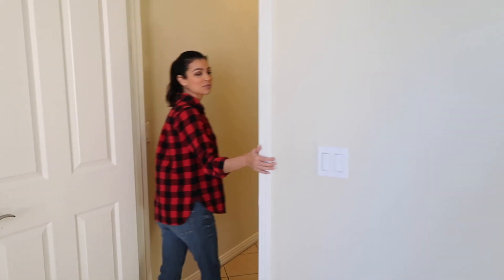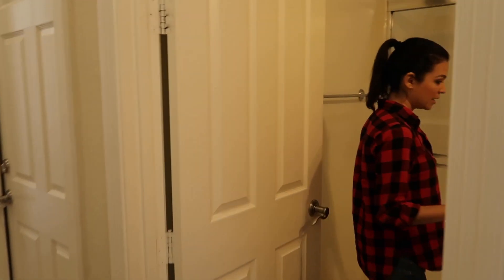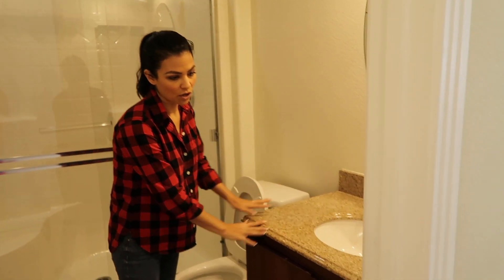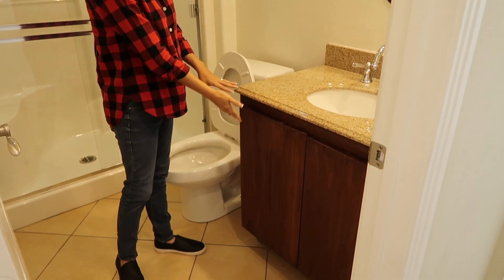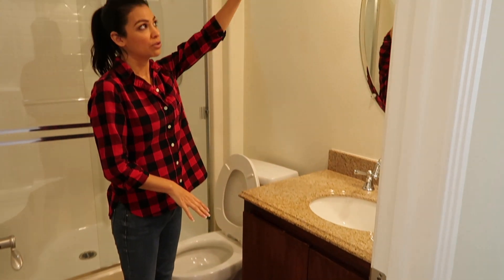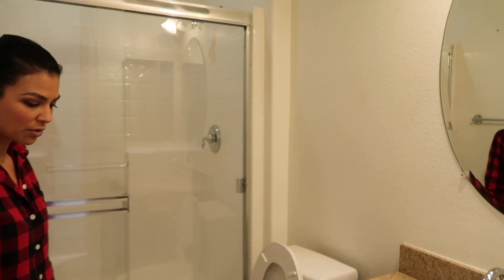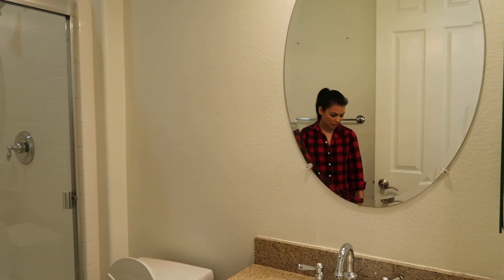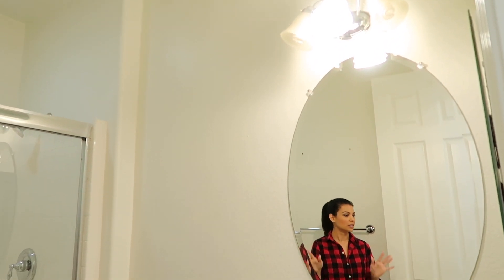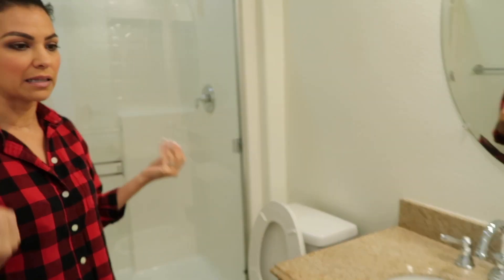Right next to this room is a bathroom. We're going to completely replace everything in here — new cabinets, new countertop, new mirror, new lights. We'll keep the tub for now, then do tile flooring and a good paint job. The plan is something simple, clean, and modern.